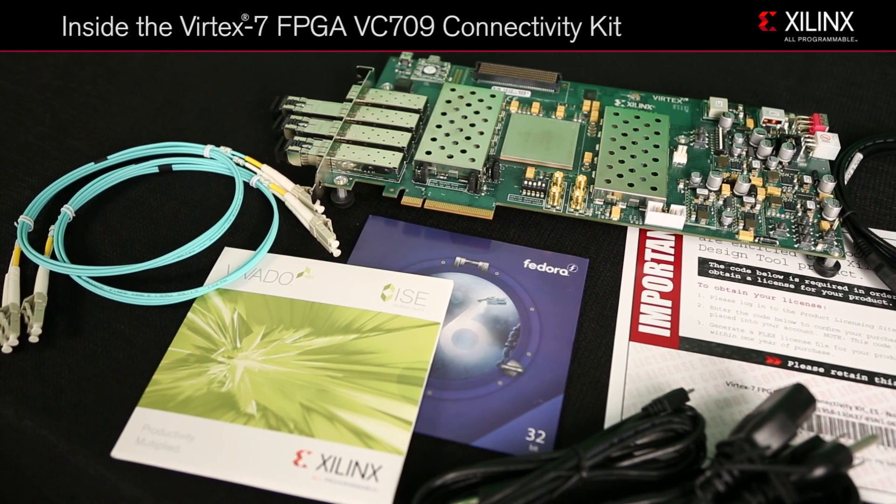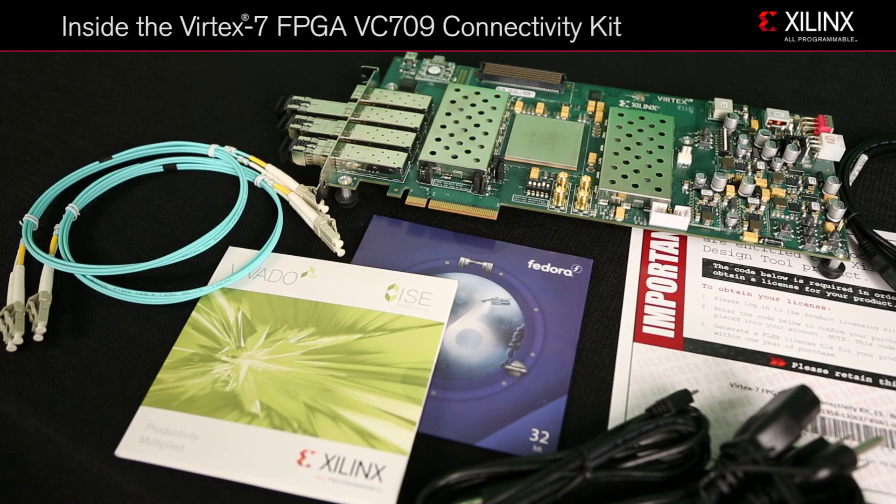Xilinx kits come with a host of supporting material to help you get designing quickly. This includes a complete set of cables, printed documentation, design tools, and license vouchers.